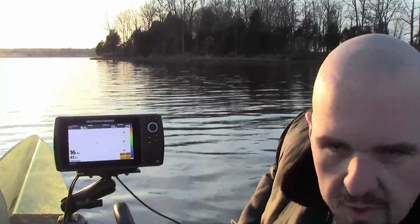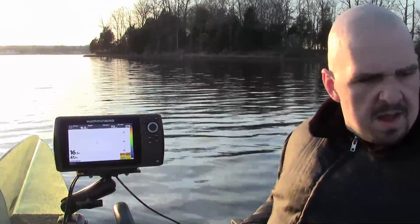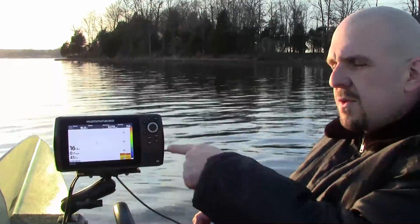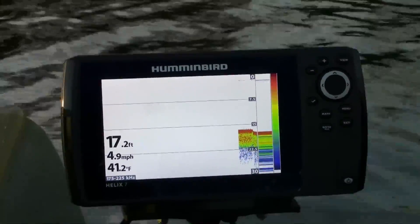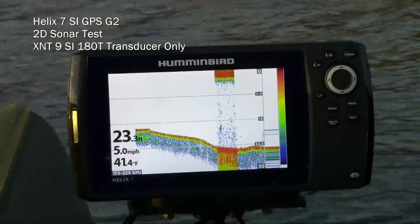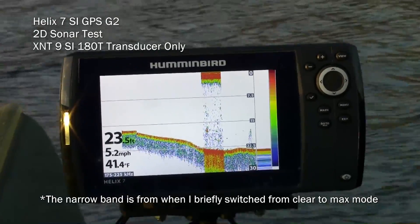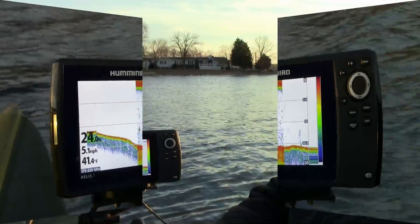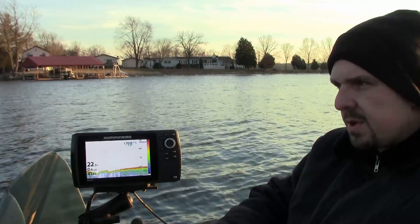I'm going to put my cold weather stuff back on, fire up the outboard, and just idle around. It's going to be noisy so I'll cut the sound, but I will zoom in on the screen and you'll be able to see what I'm seeing on the 2D sonar. I didn't get up to speed or put the boat up on plane, but this thing held bottom very well.